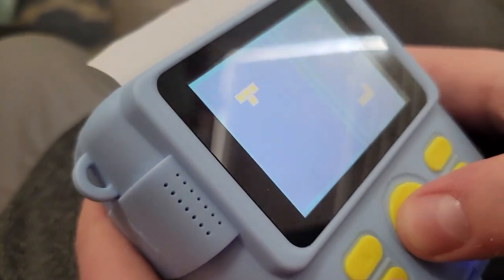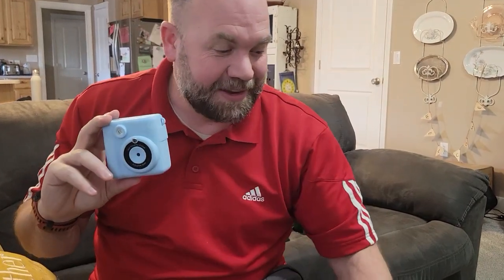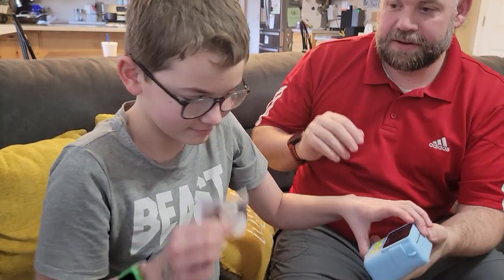It takes pictures and will also print Polaroid pictures that come out instantly. We've been taking a bunch, but we'll show you how to do it. So here you go, buddy.